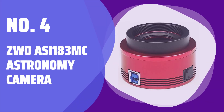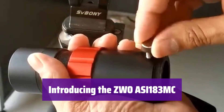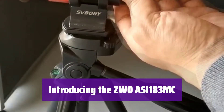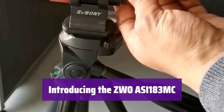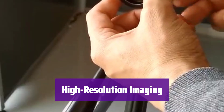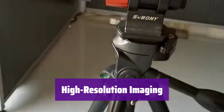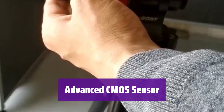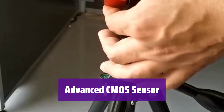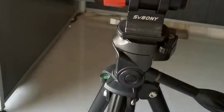Number 4: ZWO-ASI-183MC Astronomy Camera. It's the ultimate tool for capturing stunning astronomical images. With its high resolution and advanced features, it's perfect for both beginners and experienced astrophotographers. It boasts an impressive 20.1-megapixel resolution, allowing you to capture incredibly detailed images of celestial objects. Its advanced CMOS sensor ensures high quantum efficiency, reducing exposure times and delivering crisp, clear images. You'll spend less time waiting and more time exploring.